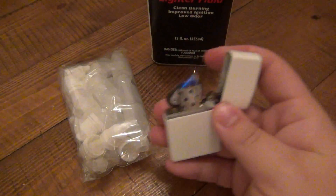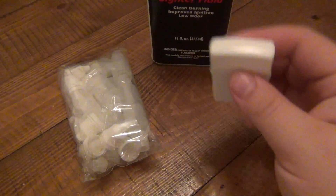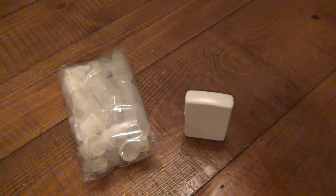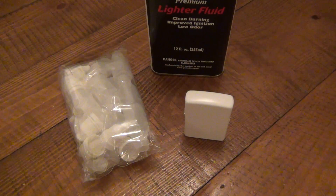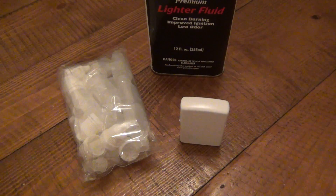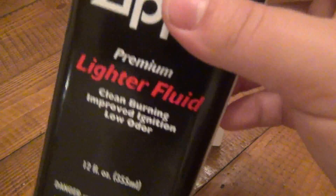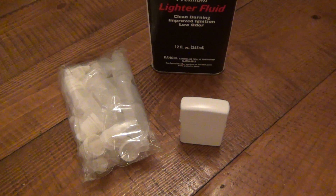Hey, what's going on guys. I want to do a quick video talking about some alternative ways to carry your Zippo fluid. This is obviously too large to be carrying around in your pocket. This video is more for the people who are using their Zippos day in and day out — perhaps a gearhead who might have a bag of some kind and finds this too cumbersome.